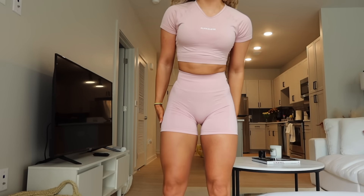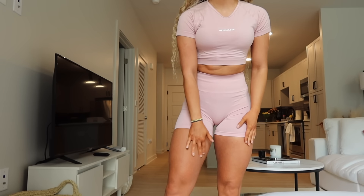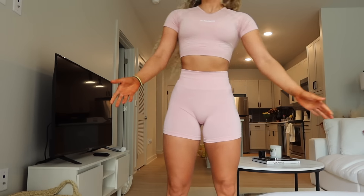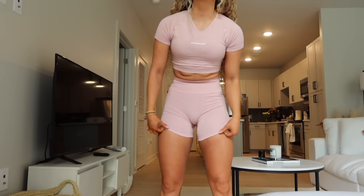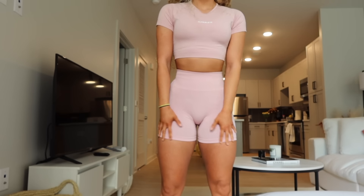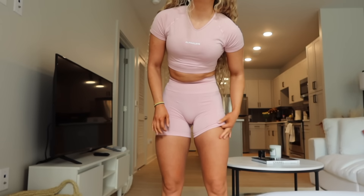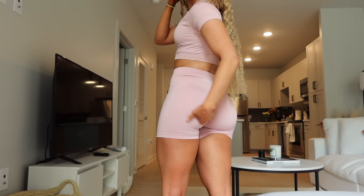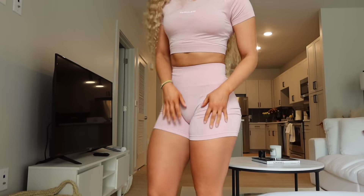I'm also 5'4" for reference, and this is where they hit me — above fingertip length. I prefer the 7-inch inseam of bikers because for shorter girls you can still roll them up to make them a little bit shorter. However, if you're taller you have no option, and I feel like length options are definitely needed because not everyone feels comfortable having this much skin out. When I'm working out it gets even shorter, so patiently waiting for bikers to come back.